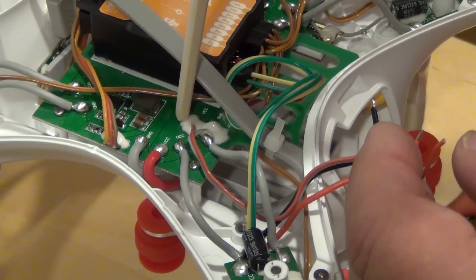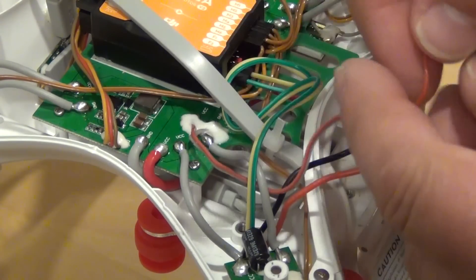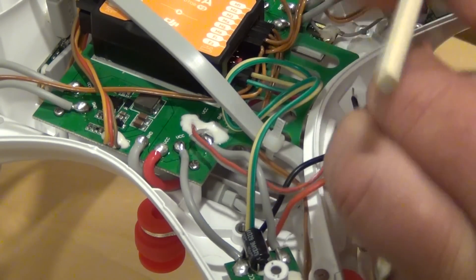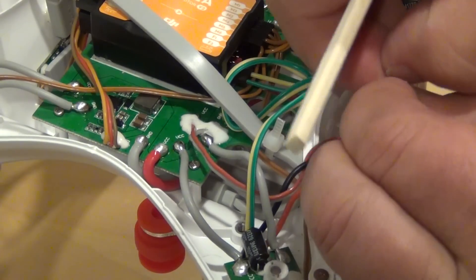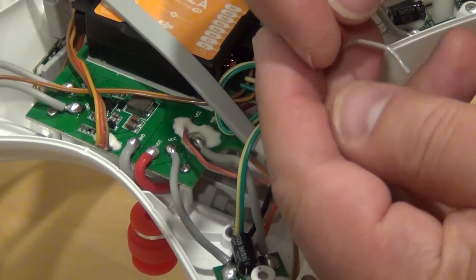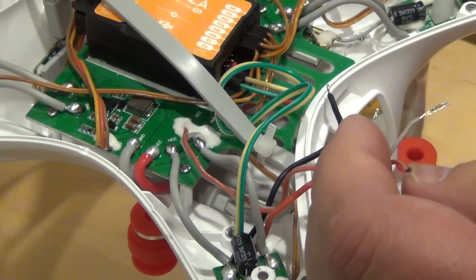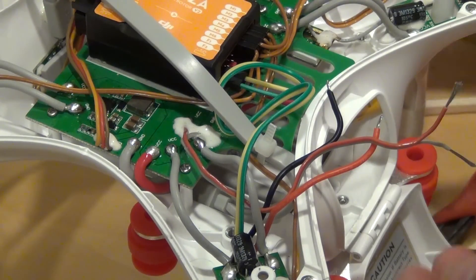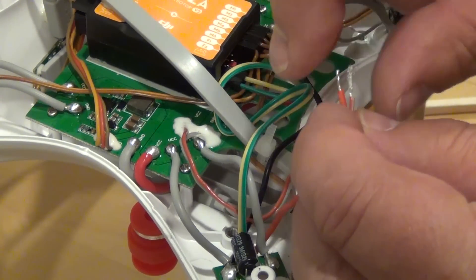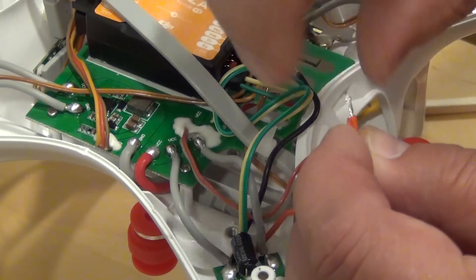This is the power cable supplied by the Phantom. We solder it to the connector supplied by the gimbal kit. In this case, we connect the red wire to the red wire, and then the gray wire to the black wire.